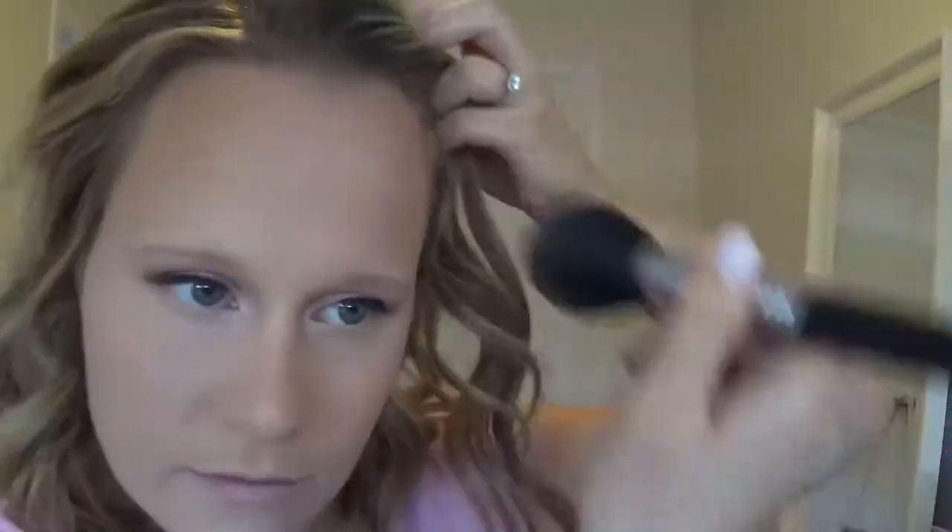Then I go back in with the big fluffy brush — no product — and blend out. Now for bronzer, as usual I'm going to use the Physician's Formula Bronze Booster in Medium to Dark, and I'm going to use the big fluffy Sigma F20 Brush. I'm bronzing the forehead to put a little color back into the face, not bringing the color down too much — just really on the outside of the face.